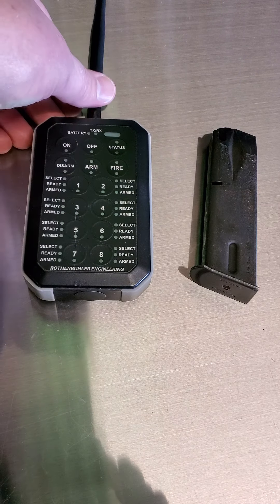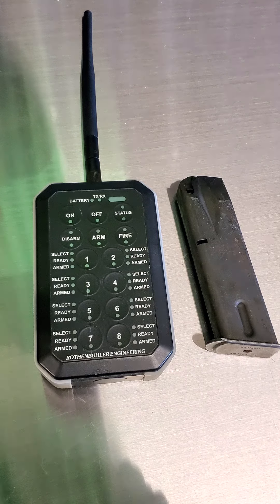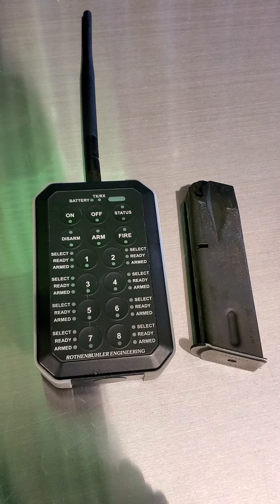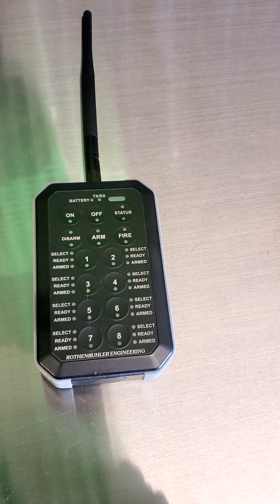This is the Roth & Buehler 1680 remote firing device. I put a Sightmark Mil-Mag pouch next to that for a size comparison — so a pretty small, compact unit. We can actually put this in one of our EOD-specific rip-away pouches that we have here.